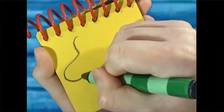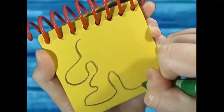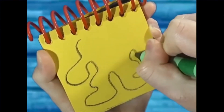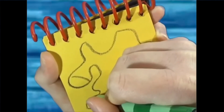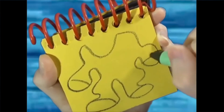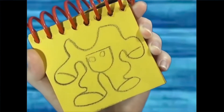So we draw a line going down for the arm, and the legs, and the hands, and the feet. And there, Blue's Pajamas.